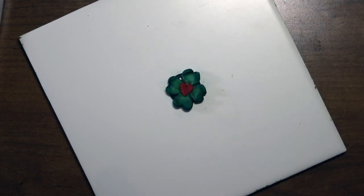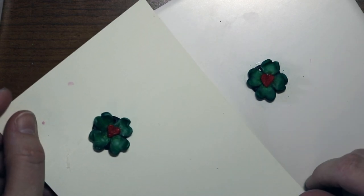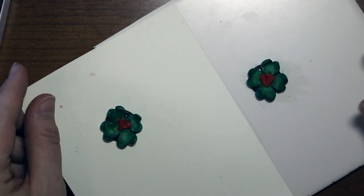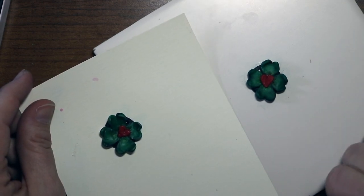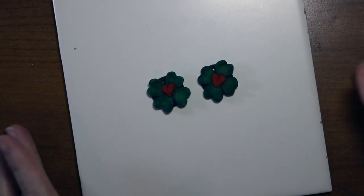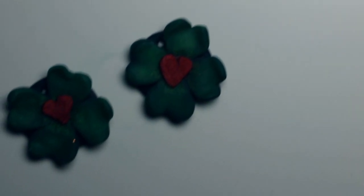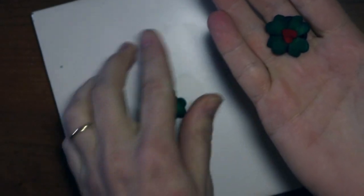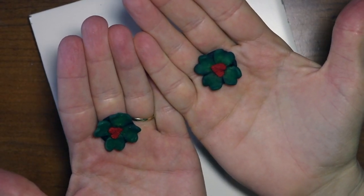Make two of those. I have another one I made that kind of broke, but I fixed it with the Bake and Bond and I haven't baked it yet. When I come back I'm going to have both of these baked so you can see what they look like together. Here they are — that's what they look like without being glazed, and this is the size. They could even be buttons too!